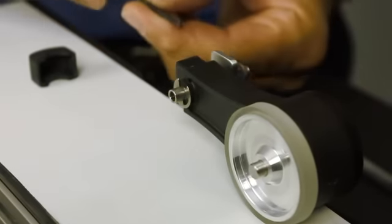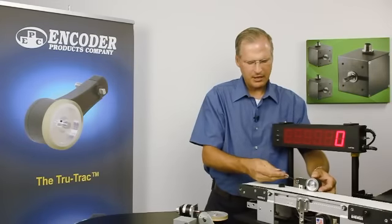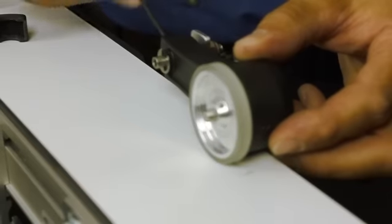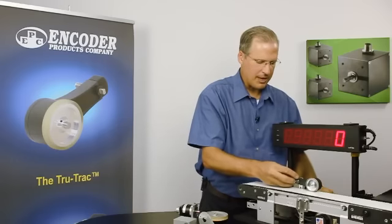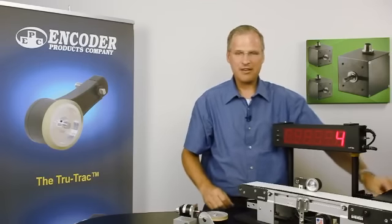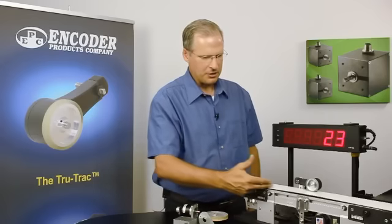I simply remove the cap from the back of the encoder and loosen the lock nut. By rotating the Allen wrench upward, I increase the tension on the spring, and when I've got the desired tension, I simply tighten it and it's locked in place. I replace the cap, and we're done. Now we've got feedback — the encoder is simply tracking the motion of this conveyor and providing pulses to our counter here.